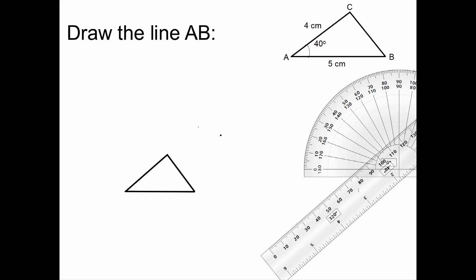Lastly, I'm going to label the triangle: A, B, C. This is 40 degrees. We know AC is 4cm, and AB is 5cm.